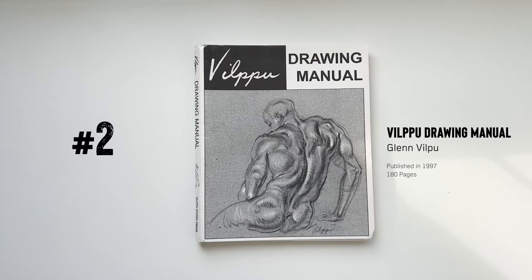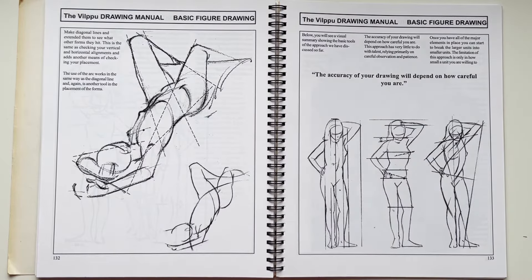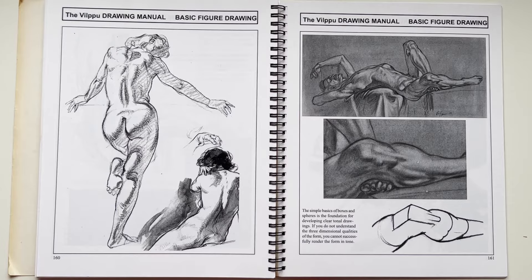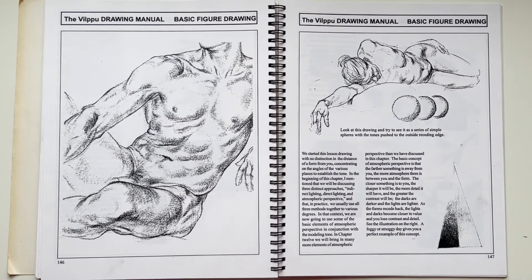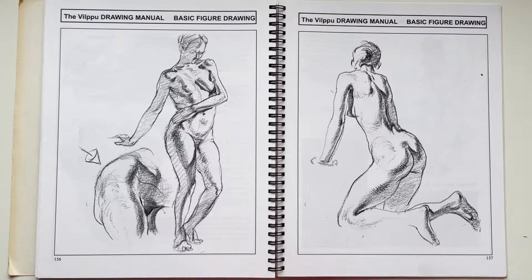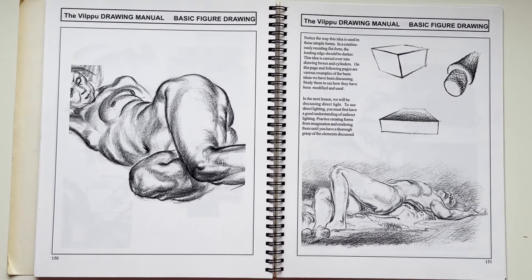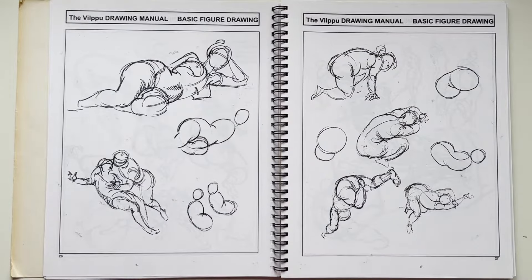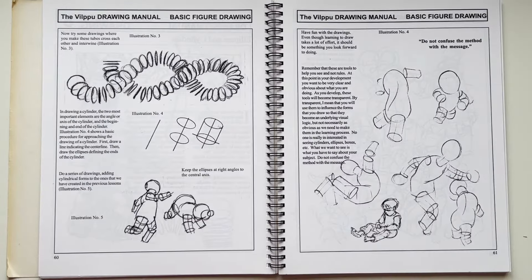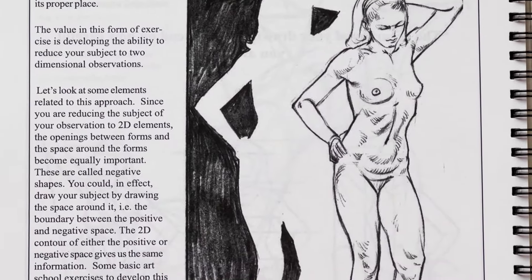Number two: Vilppu Drawing Manual by Glenn Vilppu, originally published in 1997. This is probably one of the heaviest hitters on this list — it would have changed my life if I'd known about it earlier. When you're a new artist, you think good art means representational accuracy, like painting a fruit bowl and shading in the reflection. But you don't actually have any tools or real knowledge — you're purely using hand-eye coordination. This book is a great introduction to gesture, structure, construction, form, negative space, and all the tools you need especially when capturing something complex like the human body.